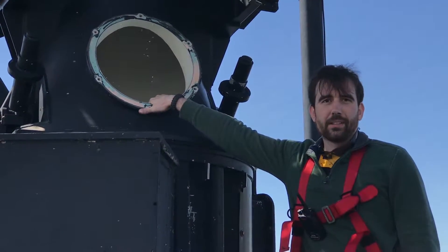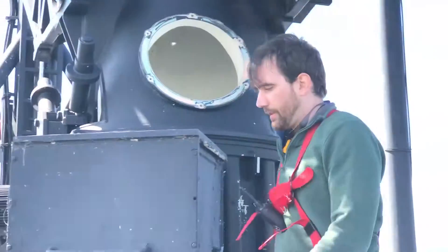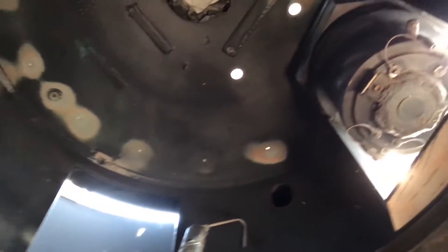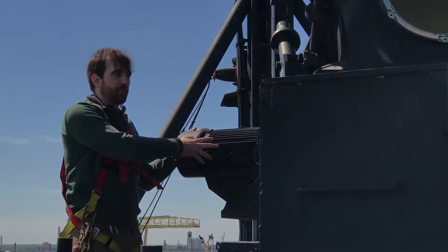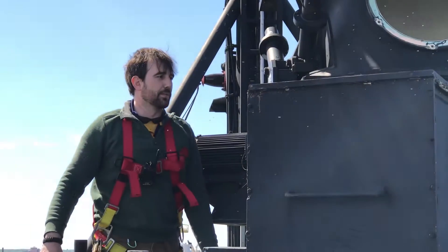Inside of this port that we've opened up is where the planetary ring is that it rotates. This is the rotational motor, which we're going to remove and have rewound to restore rotation.